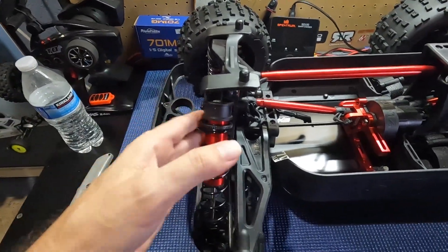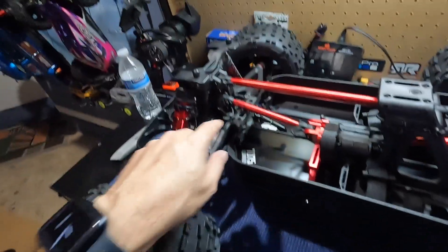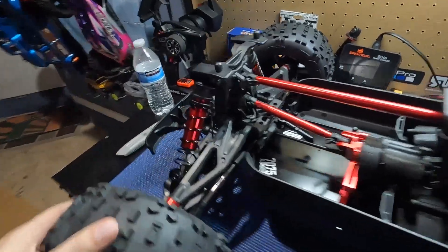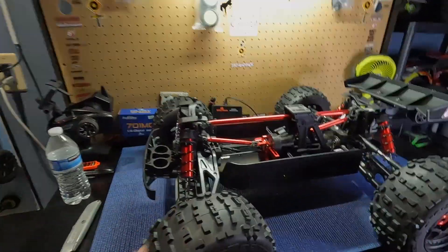Feels nice right out of the box, and Arrma does a really good job with their suspension tuning. I don't know what the weight of the shocks are front and rear — that's probably a good thing to find out. But this vehicle guys is massive. It looks great.